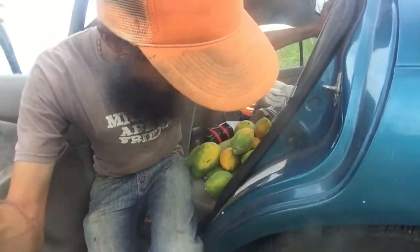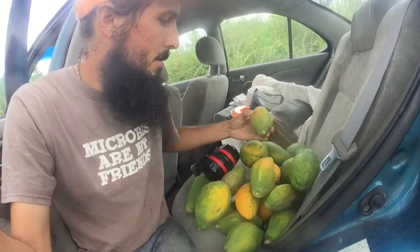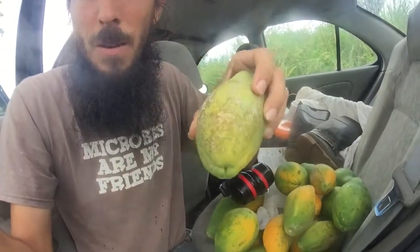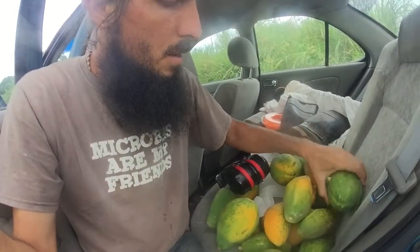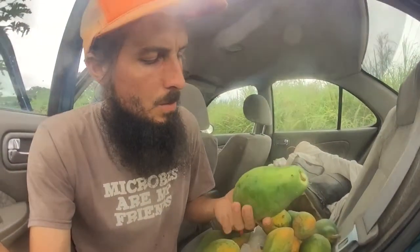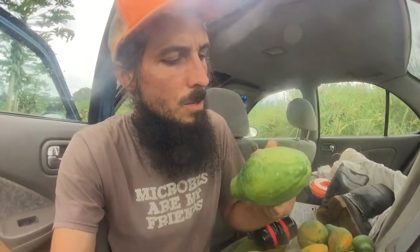Looking at the majority of things I harvested here — welcome to my work truck — a lot of them have this fungus on it. So I've got small fruit and this fungal issue, which is basically related to the fact that it's early in the harvest season. These trees are only a year old and they're just coming into fruit maturation, so I'm not expecting too much. Early fruit just doesn't size up the way it does when it gets mature and going.